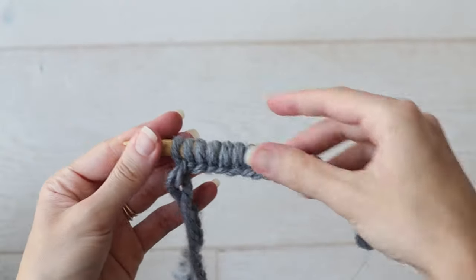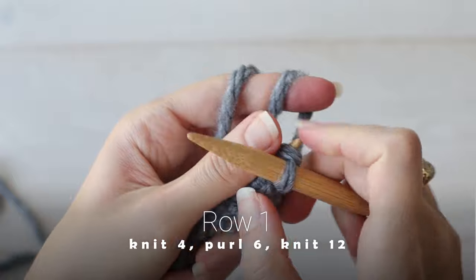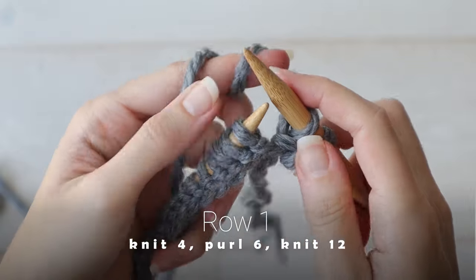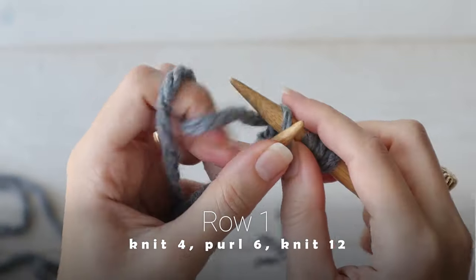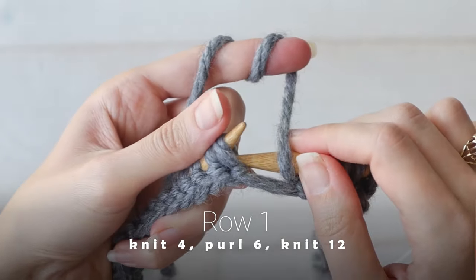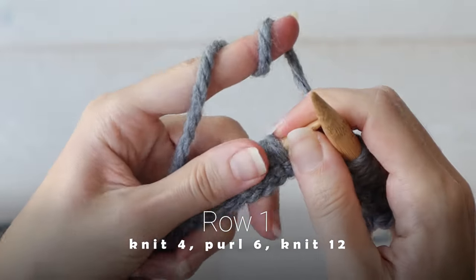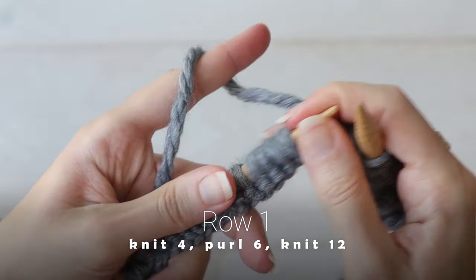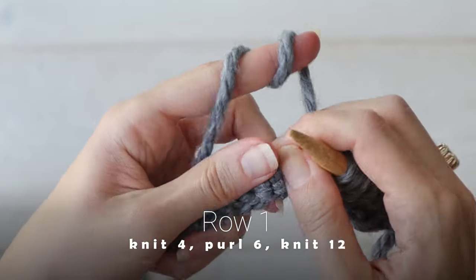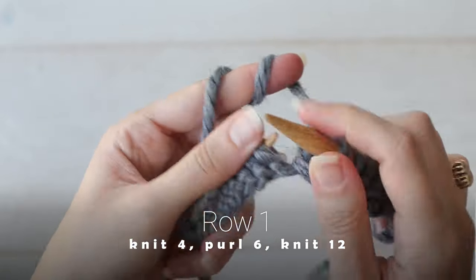So you've got your 22 stitches cast on. Row one of our six-row repeat is a wrong side row, and you'll knit four, purl six — this will set up your little six-stitch section of stockinette for the cable — and then you'll knit all the remaining stitches, which in this case is 12 stitches.